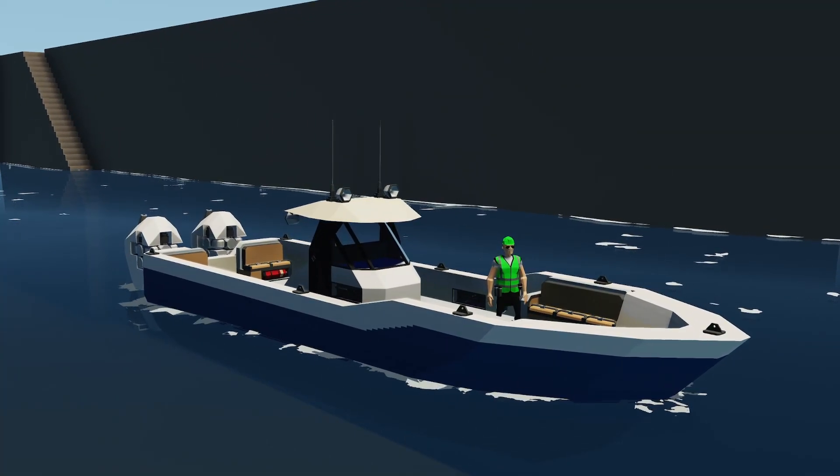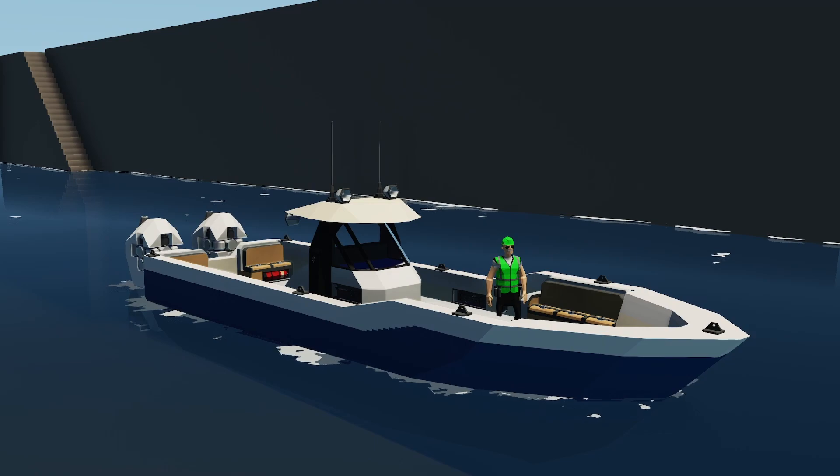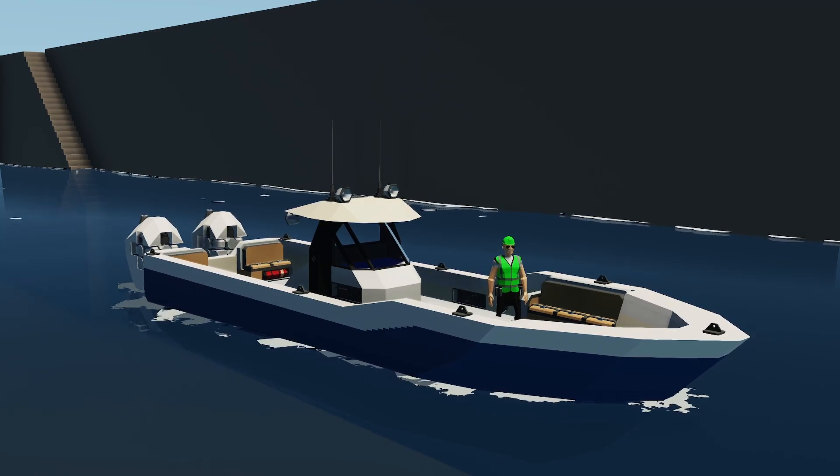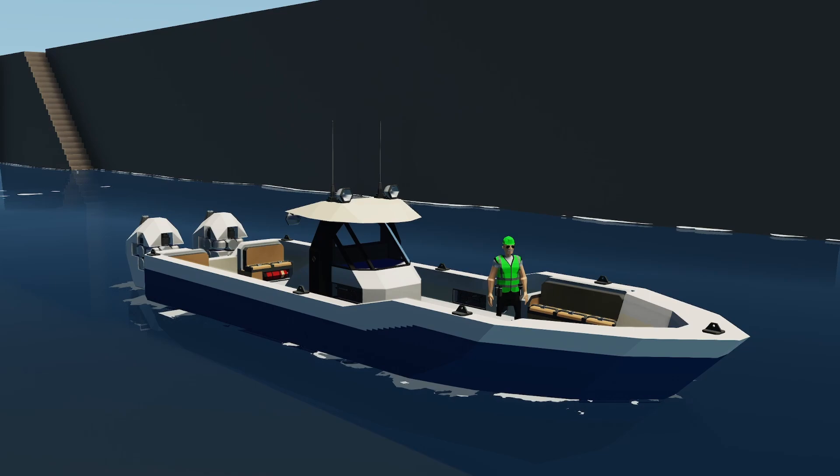Hello, this is Captain. This is going to be the operational tutorial for the Swordfish Center Console. This was a boat made for the Alistair Center Console Challenge. You can go ahead and check the workshop page out there — there's a link to his challenges. So let's go ahead and take a little tour.